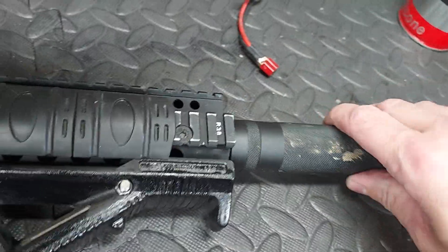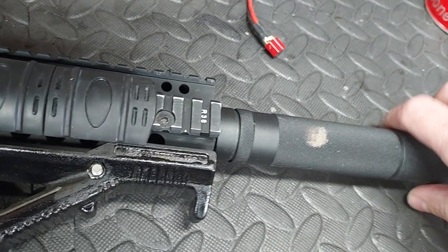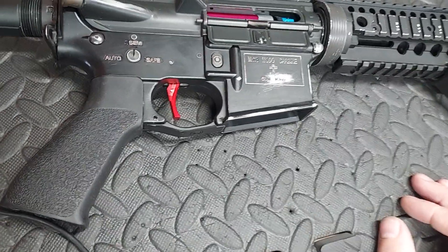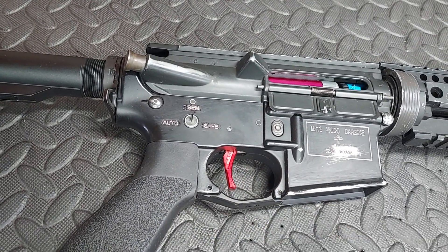Big long muddy suppressor, which means probably, I'm going to guess, this is going to house a big long barrel. Or not. Perhaps no barrel at all. But the important part is, how does she fire? Not well.